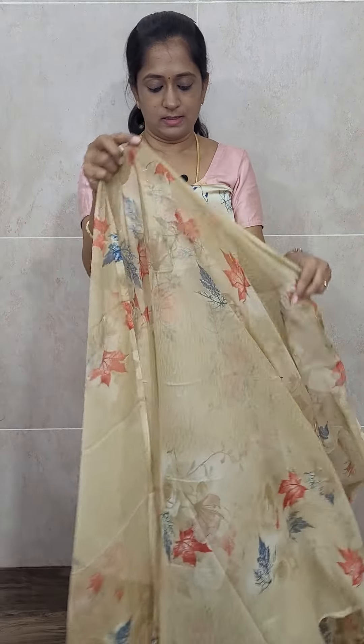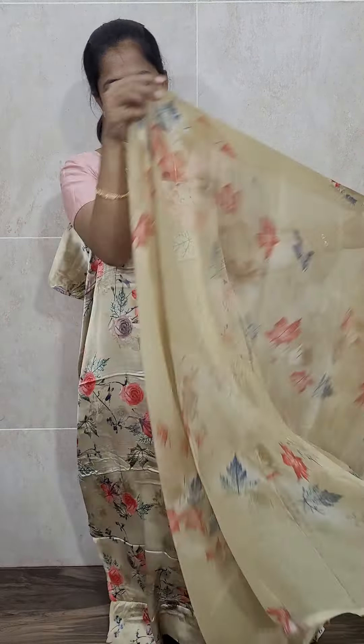There is no handwork or embellishment — just a printed top with a printed dupatta and bottom. The fabric will be very very soft. The top is of crepe, the dupatta is of chiffon, and the bottom is also of crepe. You will be getting a complete all-over printed chiffon dupatta and a printed bottom. The print may not be much visible in the video but it has a complete all-over print. This set is priced at just 790 with free shipping.